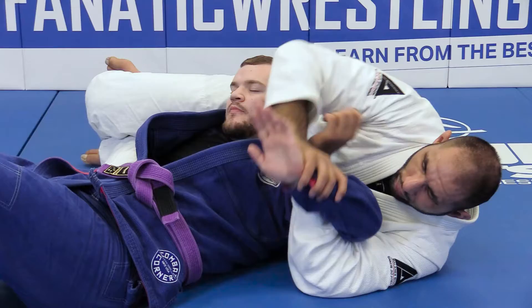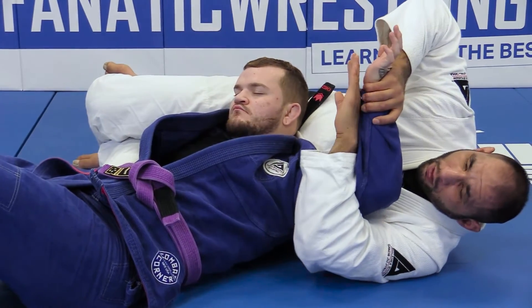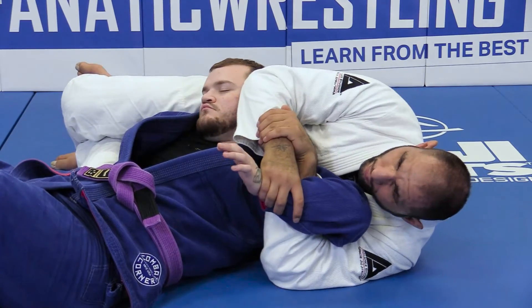Now, it's really important that when I start bringing his hand up that I don't lose contact, because then we lost it and we'll end up in a bad spot.